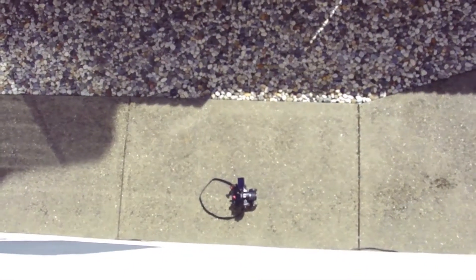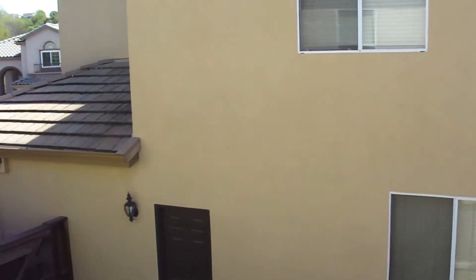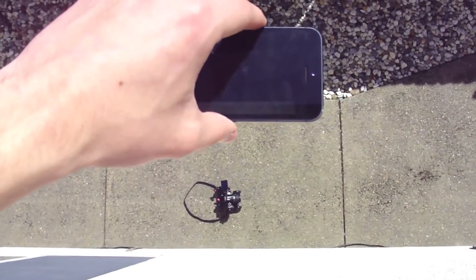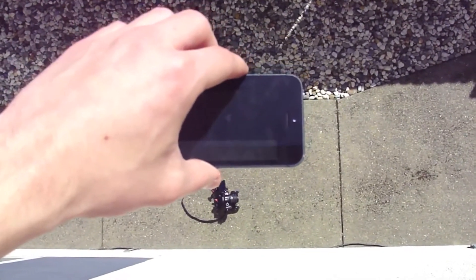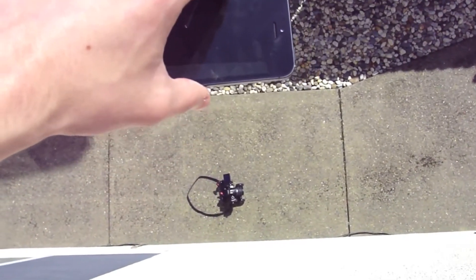You can see it down there, and then obviously this camera. So let's go ahead and do this. You can see it's pretty high up. All right, so iPhone is recording, and the wind is kind of blowing, so that's not good, but let's go ahead and do it — in three, two, one.